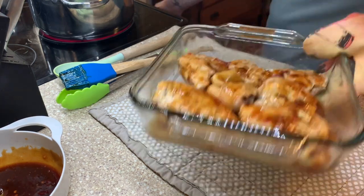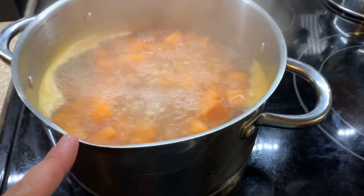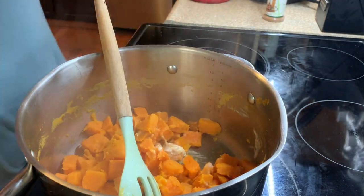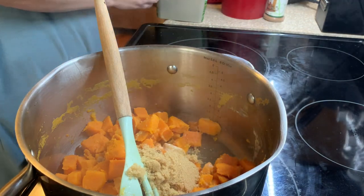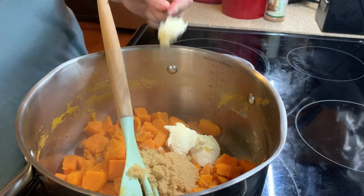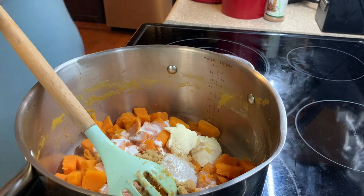Place that back in the oven for another 10 minutes. Once my sweet potatoes were fork-tender, I drained them, put them back in the pot, and added some butter, brown sugar, heavy cream, and cinnamon. I always add a little at a time, mash them up, taste, and see if they need more sugar or cinnamon.